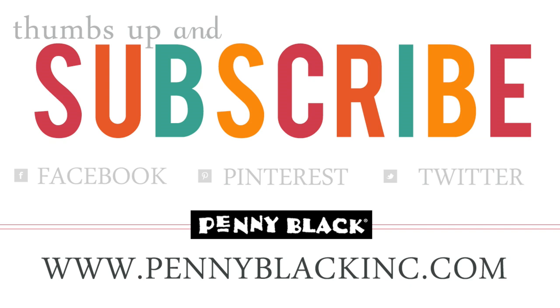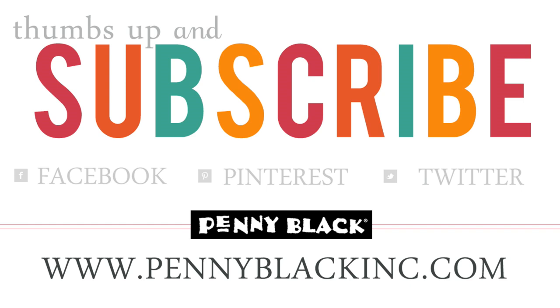And if you stay tuned, that supply list as promised will be popping up right on screen for you. Thanks for watching — I'll see you next time.